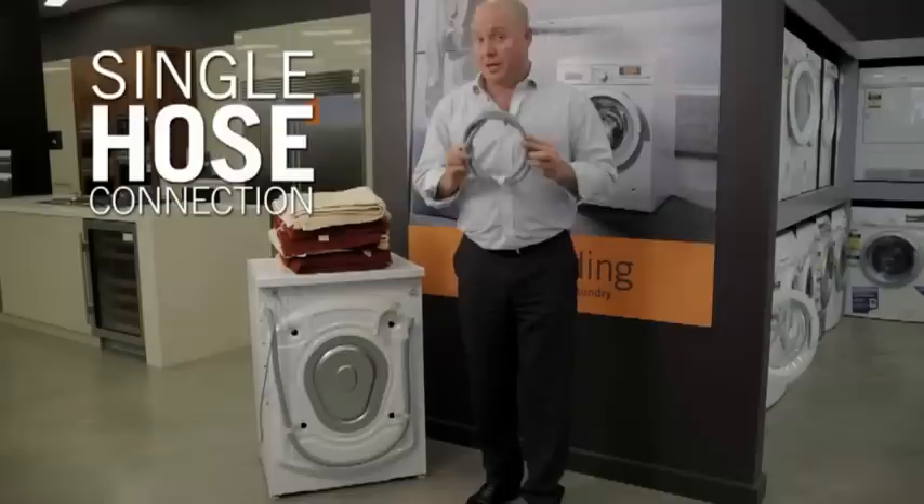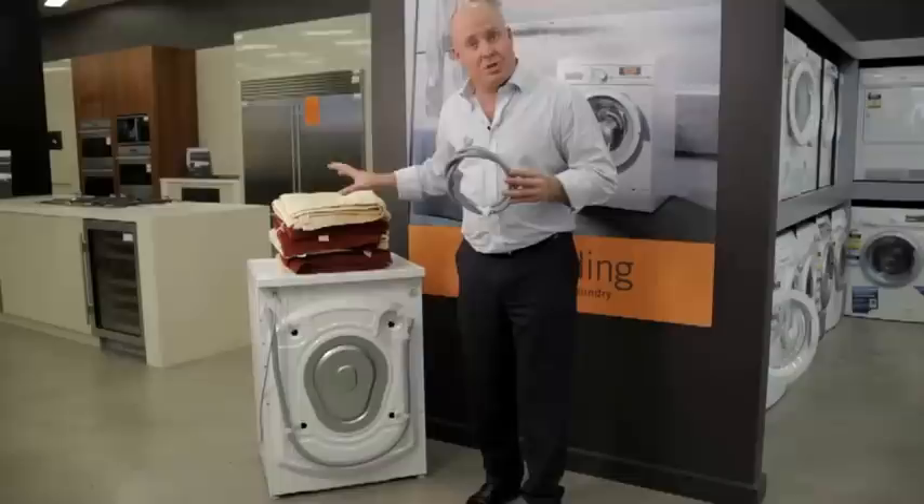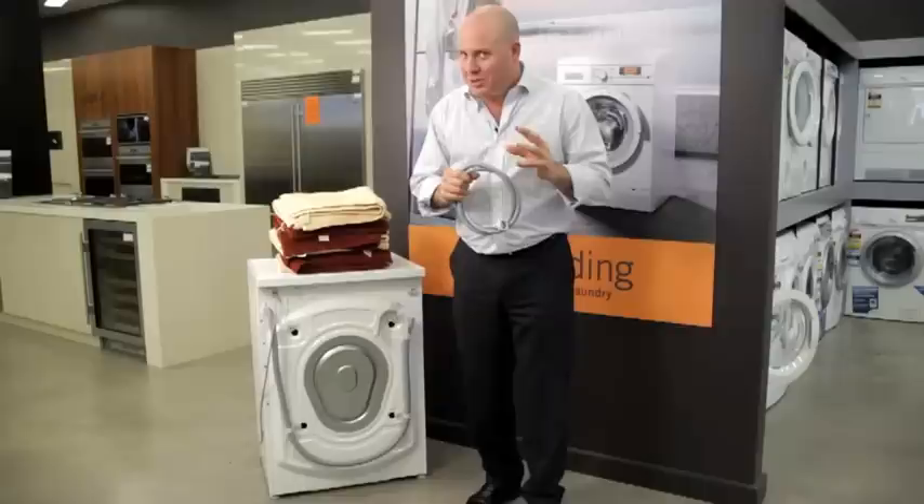Now let's have a quick look at the back so you can see how this machine actually connects. Here we are at the back of the machine — just a couple of simple things to point out. First of all, a single hose connection. This only connects to cold water, and those great efficiencies we saw on the front are achieved by heating the water even though we're connecting to cold.